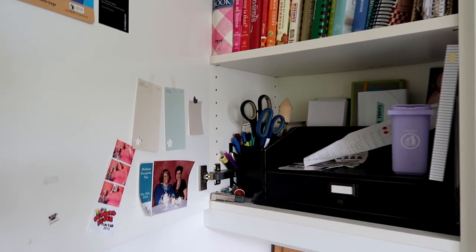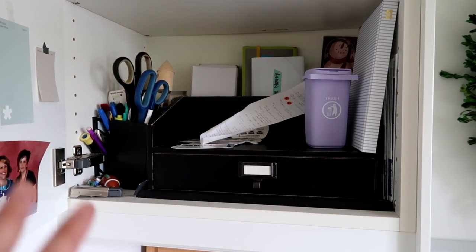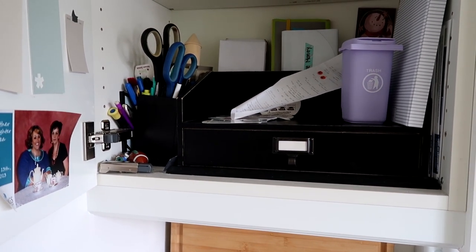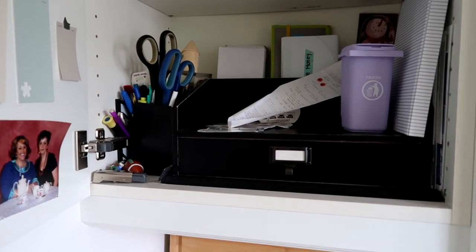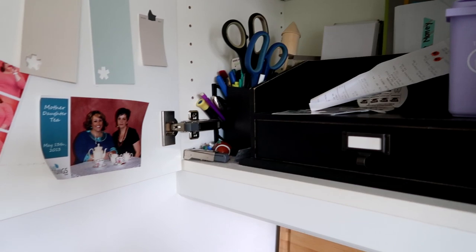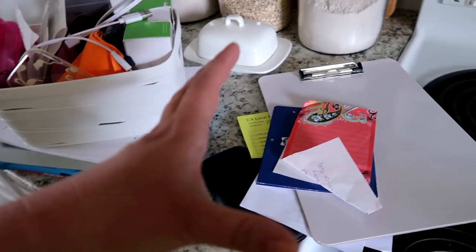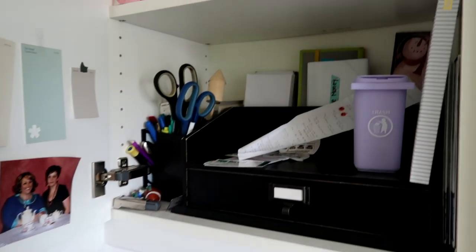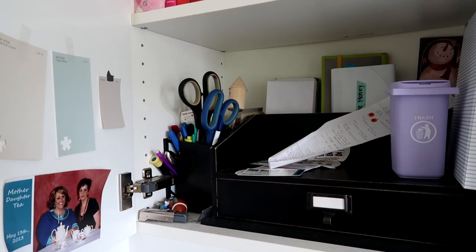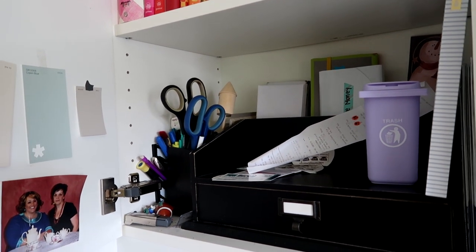This cabinet area needs to be cleaned out. I used to have a really great system in here for all of our command center sort of things, and it has over the years become very jumbled and a collect-all place. I've already actually pulled some stuff out that had been kind of hiding up in here, so we're gonna go ahead and try to get this organized and cleaned out.